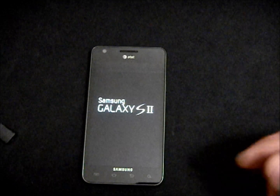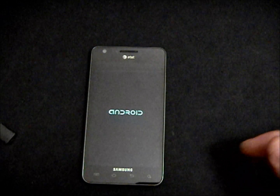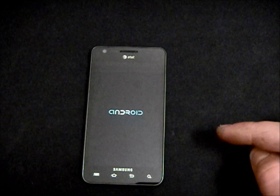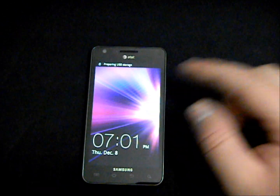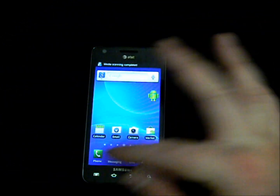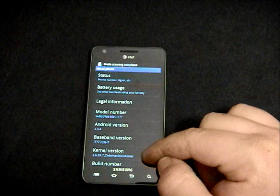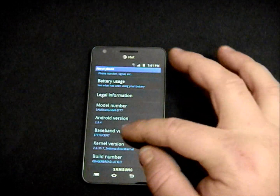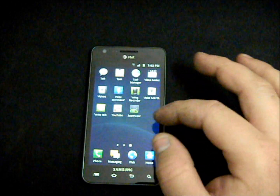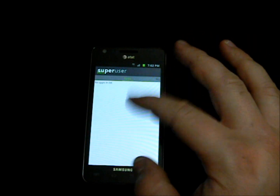Once it is done going through the process, the phone should automatically restart. A good indication that it worked is you're going to see a small Android logo pop up that wasn't there before. The Zetomax kernel only roots your phone and changes the kernel — it is not changing the look or feel, it is not a ROM, so it will have the exact same stock look. If you go into Settings and then About Phone, you will see the kernel is now the Zetomax stock kernel, while you're still on the same baseband and Android version. Go into Applications and scroll over — you will see SuperUser there. That is 100% verification that your phone is rooted.